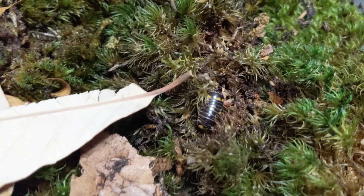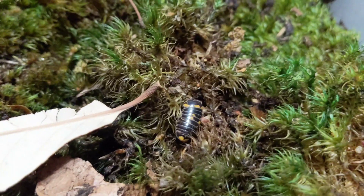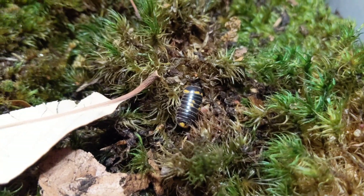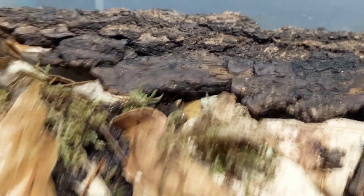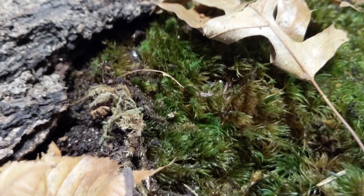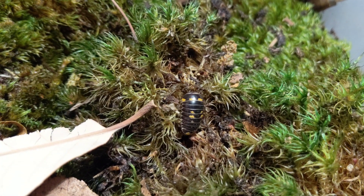A lot of people don't like to mix different species, but I've found that mine do just fine, especially if you give them plenty of room. This is a lot of room even for 200 pill millipedes — there's no shortage of space in here. I may upgrade them or separate them when the time comes.